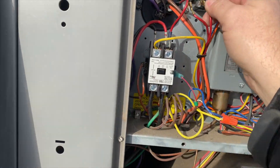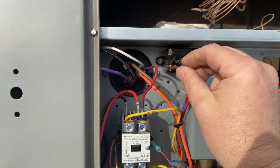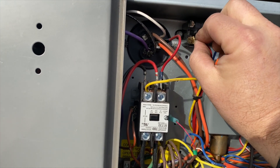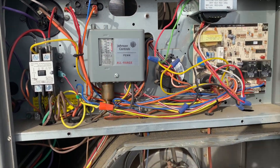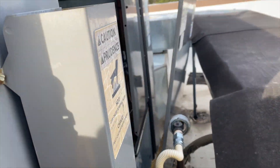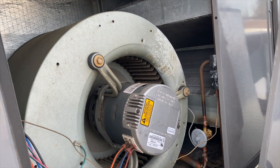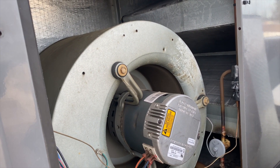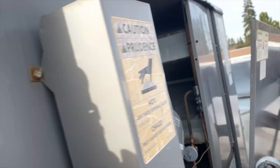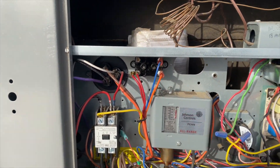These wires are going across our switch, so if I plug them directly into each other, the blower should turn on. Let's give this a shot — and there's our blower. So it looks like we've got a bad relay.